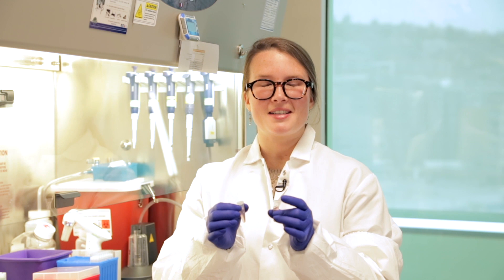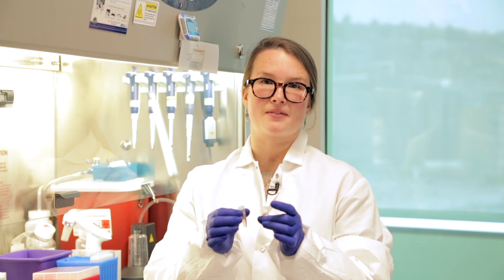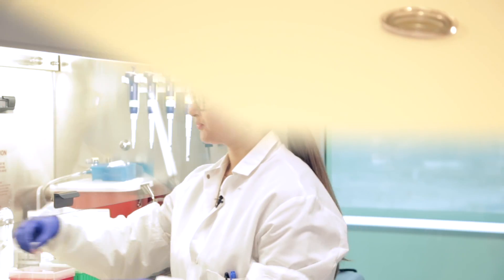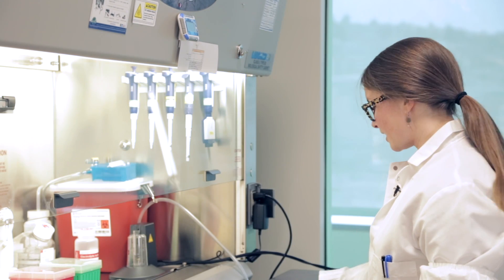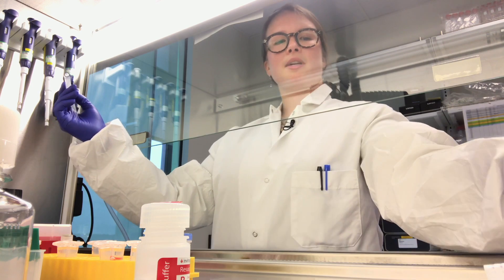Now I'm going to spin down my cells in a swinging bucket centrifuge for 3 minutes at 200 to 211 times G. So now I've got our pelleted cells. Before we actually start, I'm going to select program 8 on the neon. Then we're going to go ahead and aspirate the supernatant.